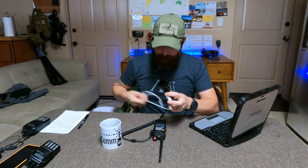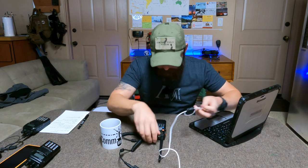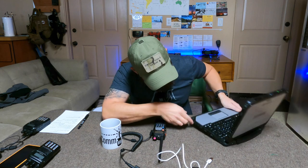Then connect the USB-C to USB-A cable and find a USB port on the computer.